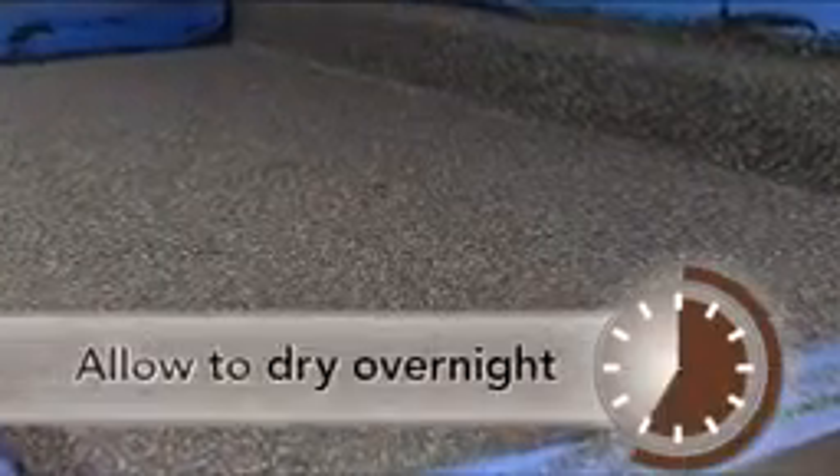Very important: let your countertop dry undisturbed overnight for a minimum of 12 hours, but no more than 24 hours.